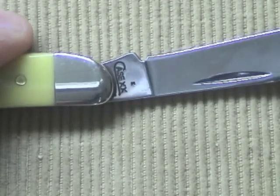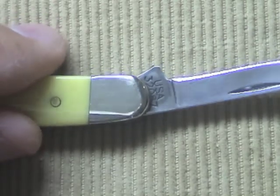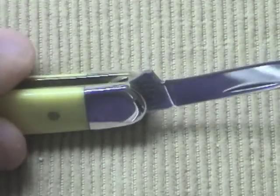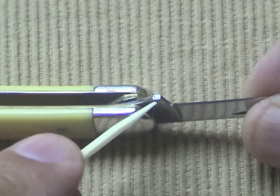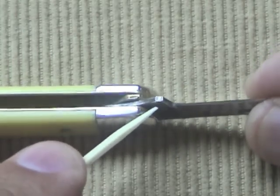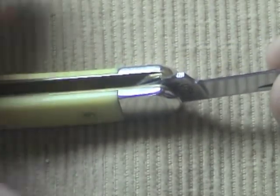Now let me show you the blade stamps. I'm going to start talking about the things I don't like about this knife. First is what they did to the kick of the blade. For whatever reason, they ground this area with a rough grinder and just left it like that — it had all these burrs and sharp edges that I had to remove. Why would you go to all the trouble of mirror polishing a blade and having everything else so nice, and then do that to the blade? I don't get that at all.